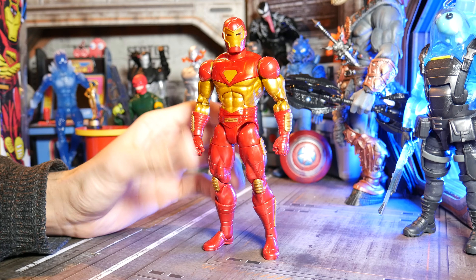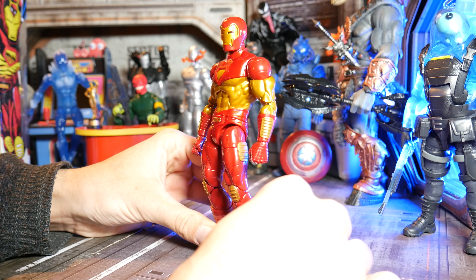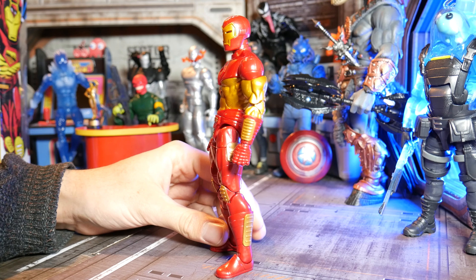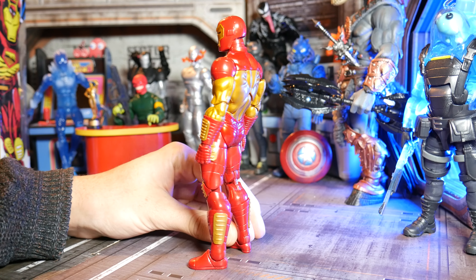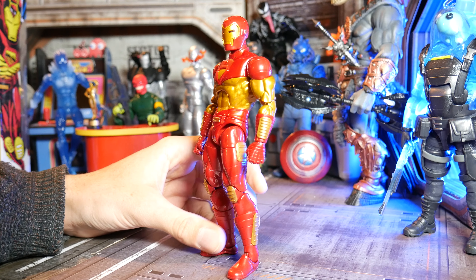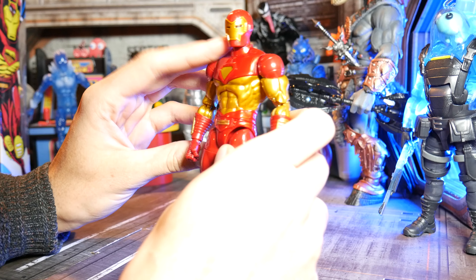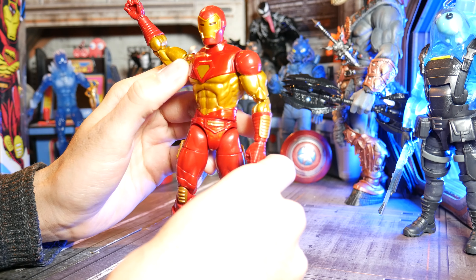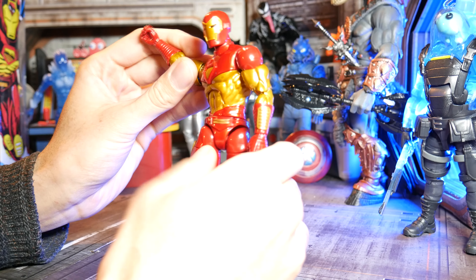Phenomenal looking figure. This is Hasbro using some of their new pinless joints features for the arms and legs, so he's a pretty smooth cut the whole way through. One way you'd really tell that he's got joints is if you see some of the discoloring they do on the shoulders here, to be honest.